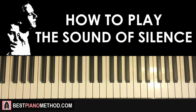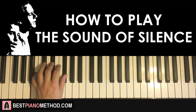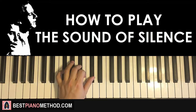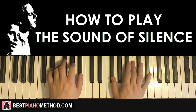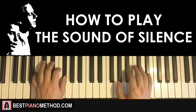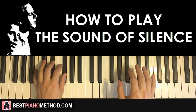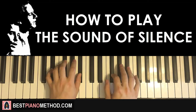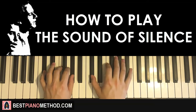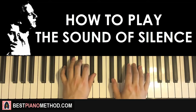Left hand has three chords: Eb minor (Eb, Gb, Bb), then B major (B, D-sharp, F-sharp), then back to Gb major (Gb, Bb, D-sharp). The two hands together — Eb minor by itself, right hand comes in, together, and here. One more time. Back to back, all three parts play like that.